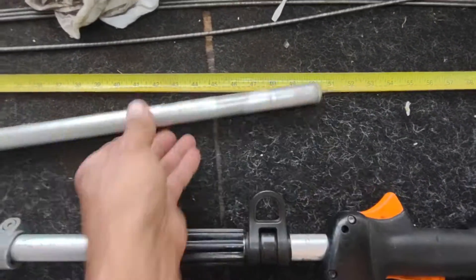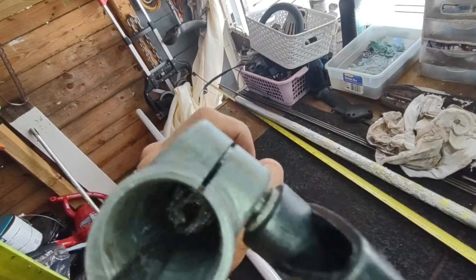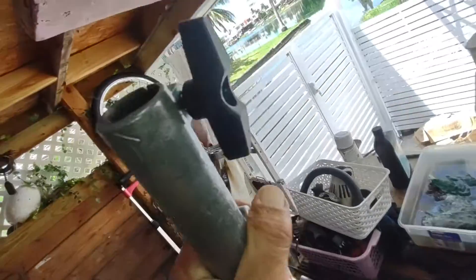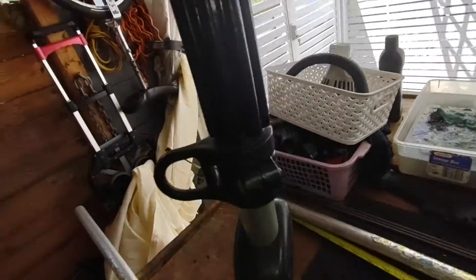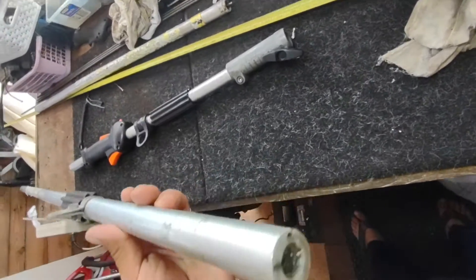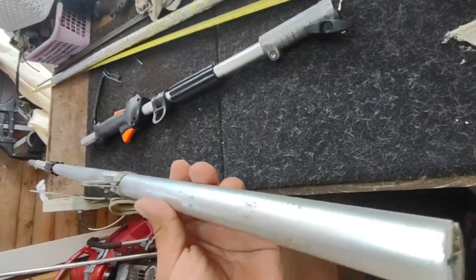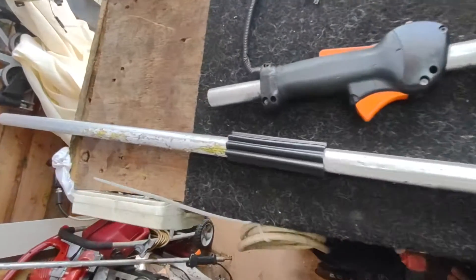And you have the attachment here — the main one — you can put any attachment on it you want. And this is an extra one that I found. I still have many more inside, but this is a lot. I cleaned the other ones and I'm gonna put them up today. Let me put two — I got this one here. This one still looks good too.